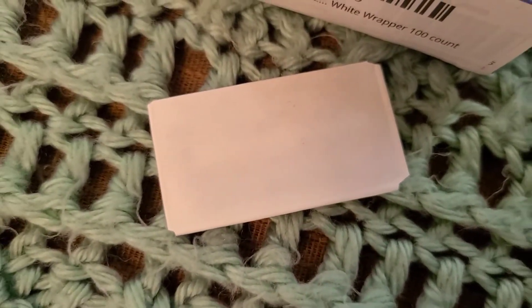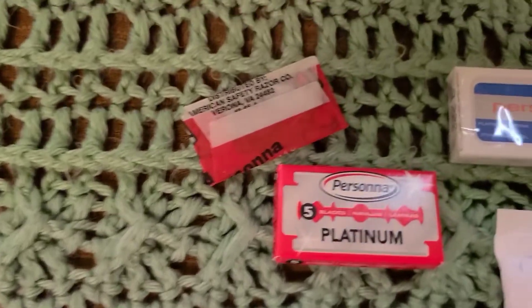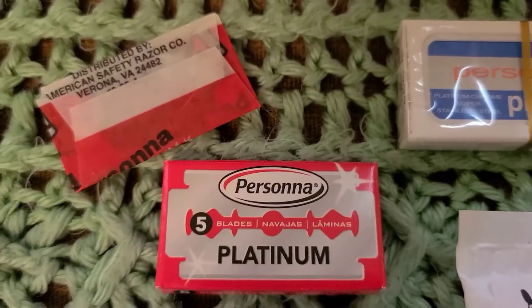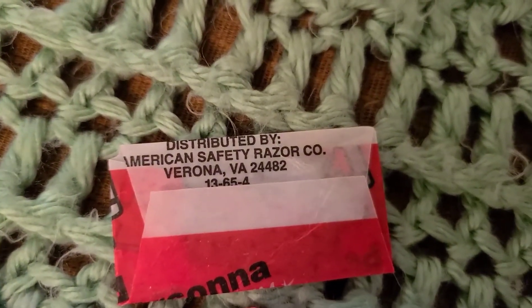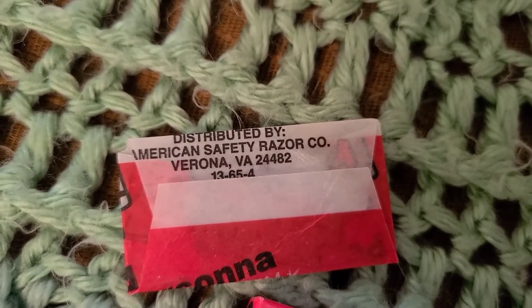Those are the ones that are date stamped — they come in just a white package like that. Then you have these Persona Reds, no longer in production right now; they shut the plant down. And those are made in Israel, but they also mention the Verona, Virginia plant as the distributor.